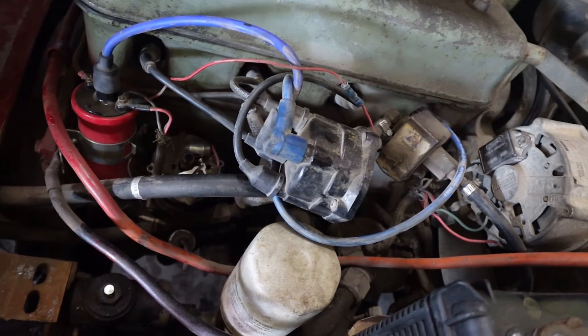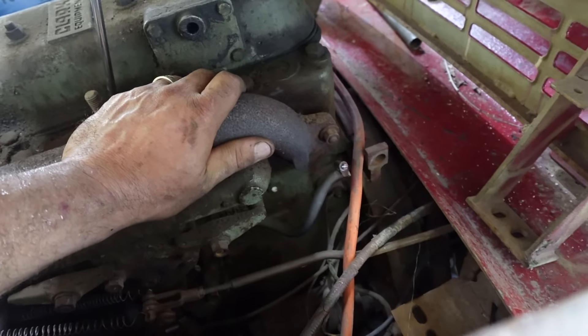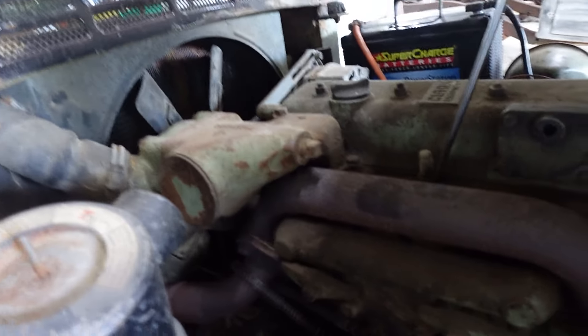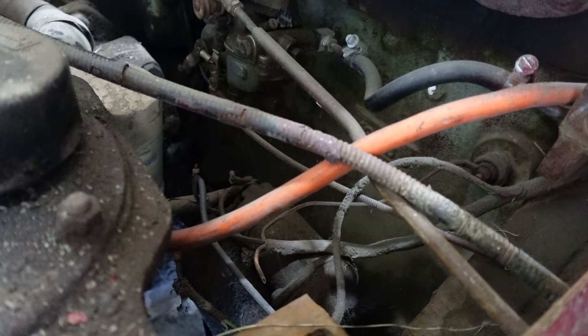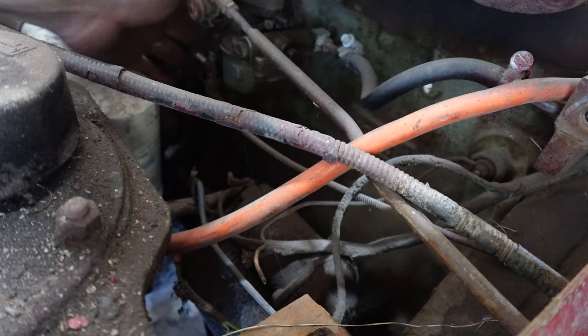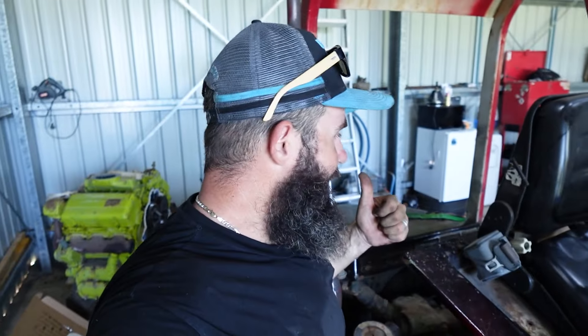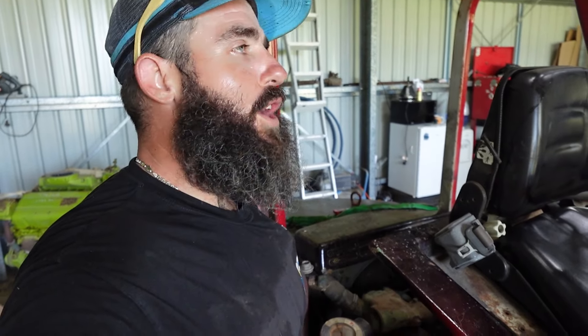Let's try the dizzy cap back on. She's dead cold — stick the old hand on the manifold. This thing's got an updraft carby on it, so it tends to need a little bit of a choke when starting it. I'll sit just down here so I can give it a bit of choke and we'll see what we're working with. Oh hey — runs like a champion! I'll get the seat set back down and we'll move on to the upgrade.